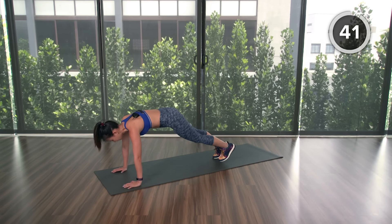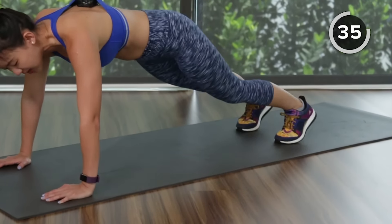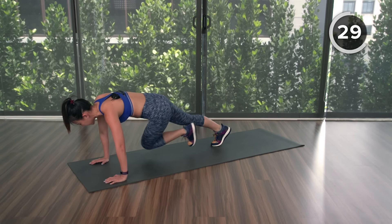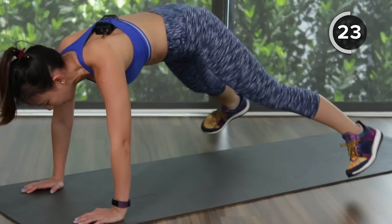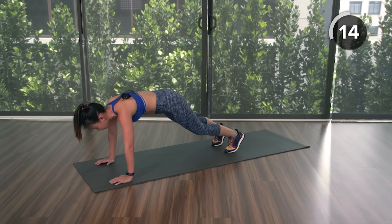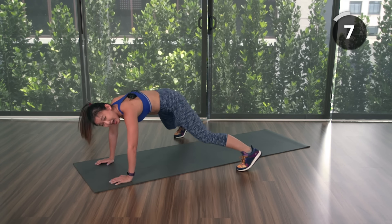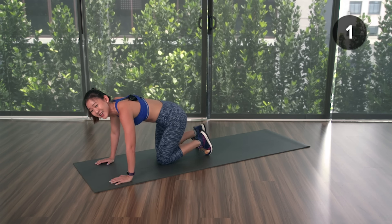Next workout: cross plank jacks. Start in a push-up position — two jacks, then cross over; two jacks, cross. This workout is working your upper body and also your abs. Keep your body straight, do not push your butt too high. Halfway there — two plank jacks, cross, cross. Feel your obliques working. Remember to breathe, do not hold your breath. Last one — cross, cross — and rest.